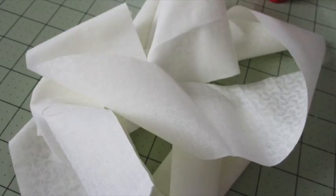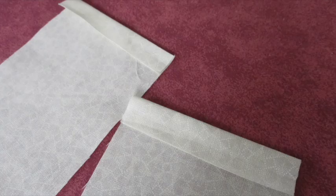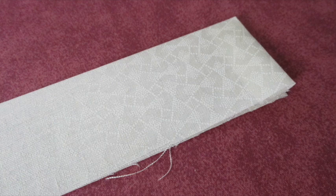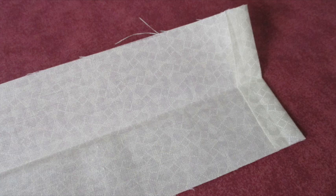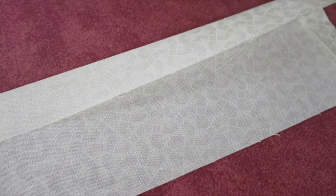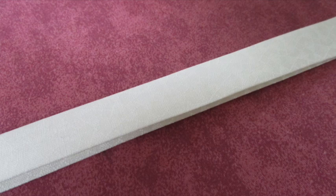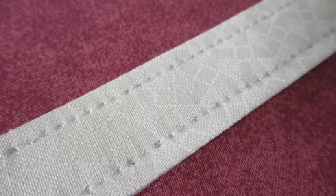To make a hanging ribbon, cut the fabric into three inch strips and sew them together to make one long strip. Fold both short ends of the strip under half an inch and press. Fold the strip in half lengthwise with the wrong sides of the fabric facing each other and press to make a crease. Open it back up. Fold one side to the midpoint crease and press, then fold the other side to the midpoint crease and press. Fold the entire piece over and press. Top stitch about an eighth of an inch from the edges all the way around and across the hanging ribbon.